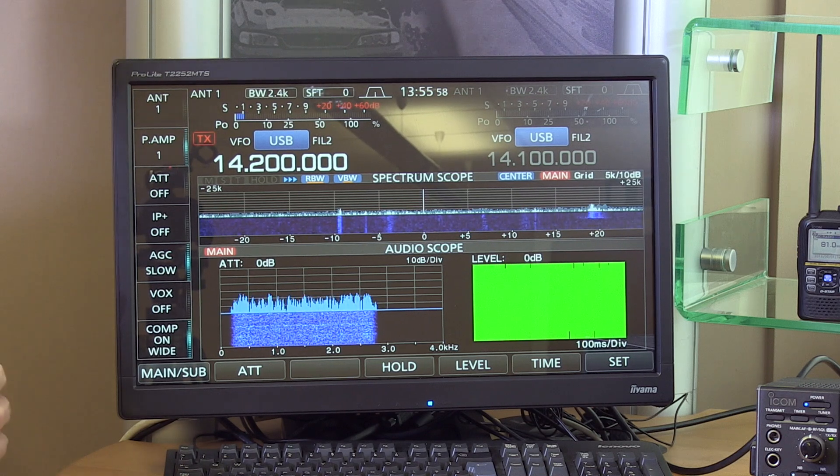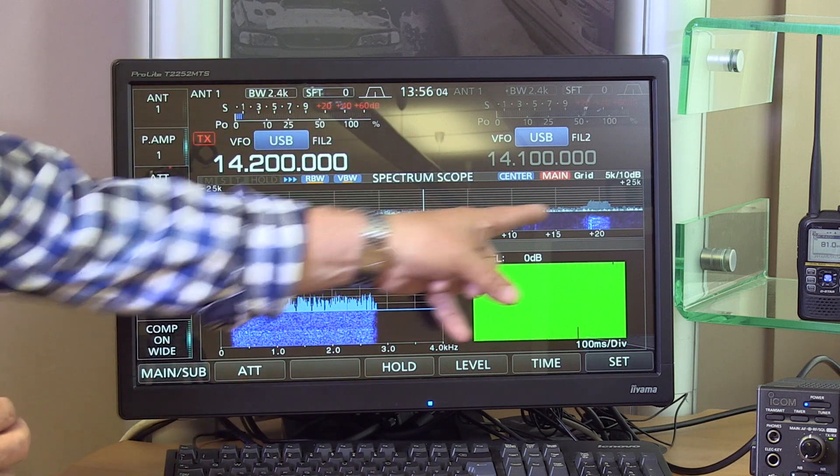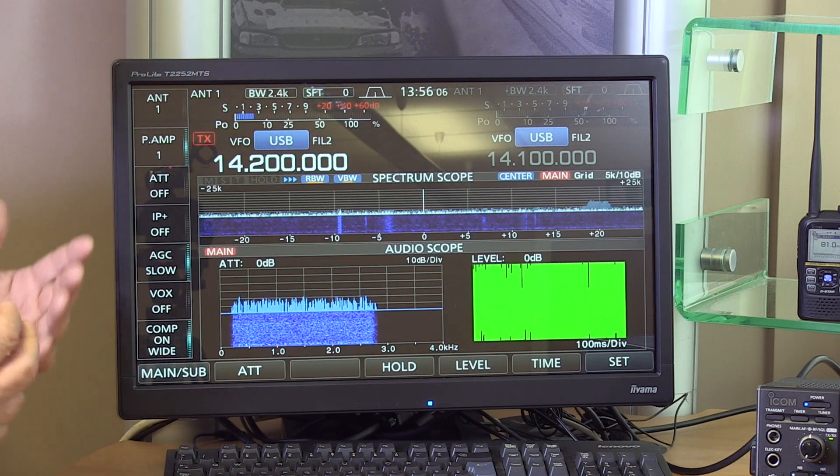When you're looking at the waterfall on the big screen you can see what signals look like, and the radio puts up so much other information — audio scopes, all kinds of things. It's really good to have it in the large version so you can take it all in.